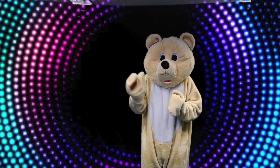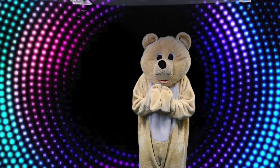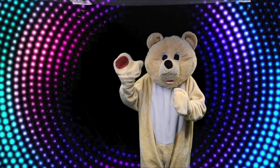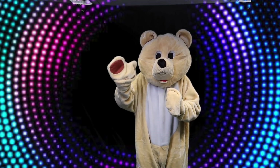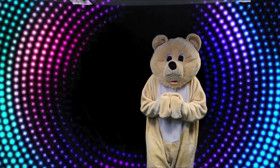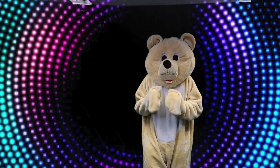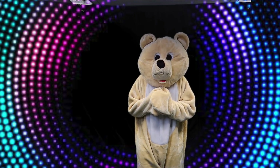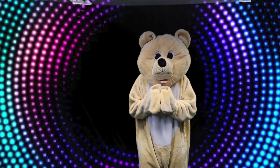Hello kids and welcome back to the Andy Bear Show. How are you all today? Give me a great big bear wave. Hello. Okay kids, well on today's video, we're going to do something a little bit different. Yes we are. Andy Bear wants to do Move and Freeze. Will you join me in Move and Freeze?